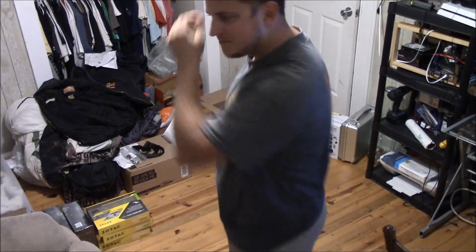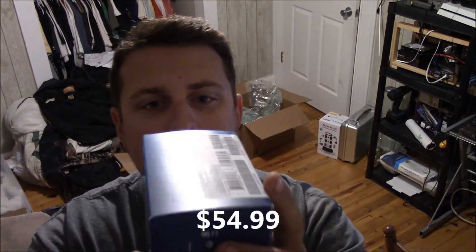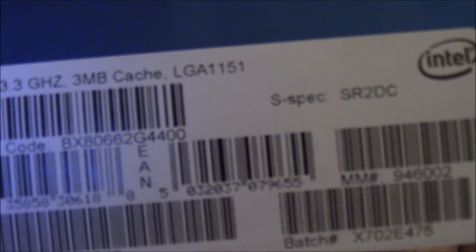I got four gigs of DDR4 G.Skill RAM — it was the cheapest four gigs from a name brand; I didn't want to get anything that wasn't a decent brand. For the processor, I went with the Intel Pentium G4400, so nothing too crazy there.